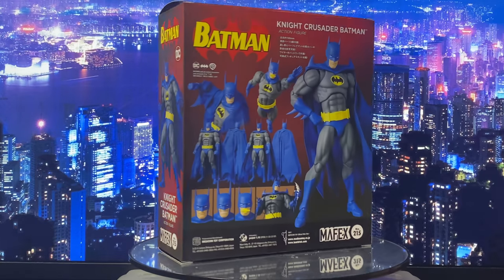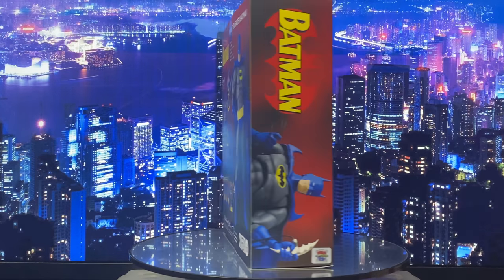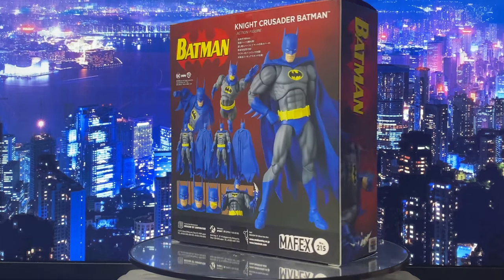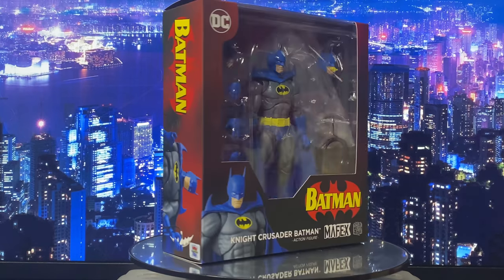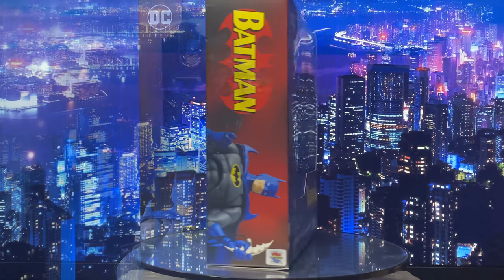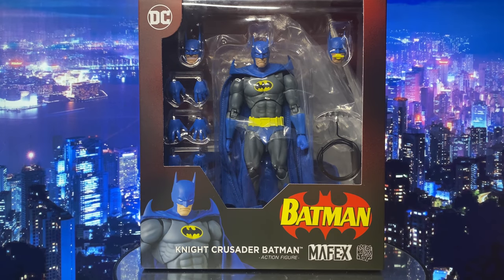Hey everyone, welcome back to my channel. Today, let us take a closer look at Mapex's latest release, The Night Crusader Batman. I initially planned to review this alongside their main figure, but that release got pushed to July. So let's start with the packaging. The front has a large window showcasing the figure and accessories, giving a clear view of what you get. It pictures the classic Batman logo we are familiar with from the comics.